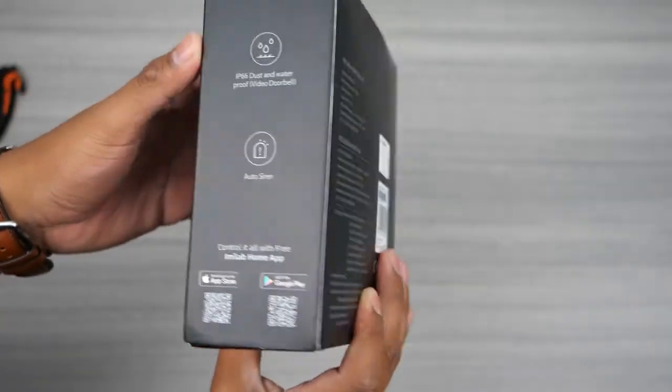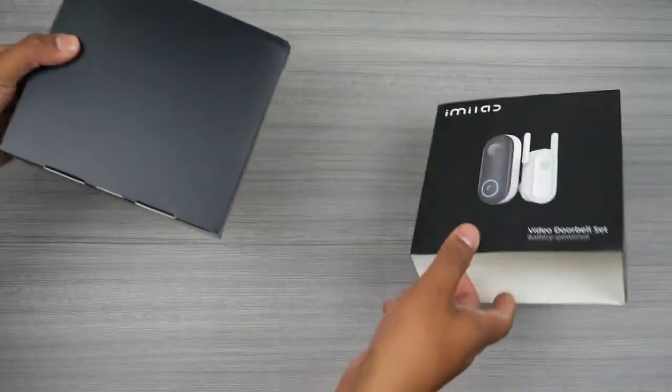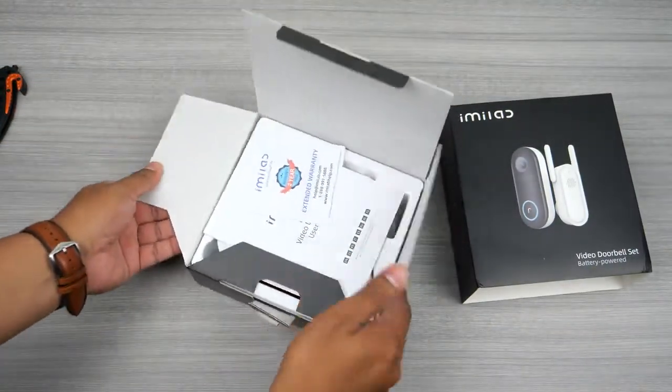Hey there guys, welcome back to another video. So today we're going to be taking a look at the iMiLab Smart Video Doorbell that has launched a Kickstarter, and I will leave a link to it in the description if you want to check it out.